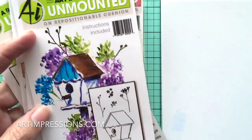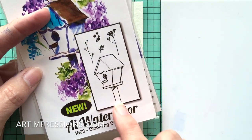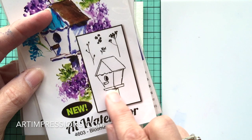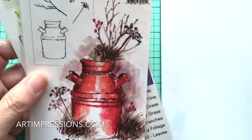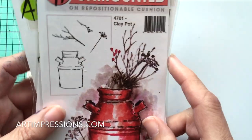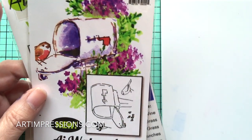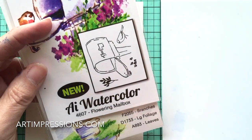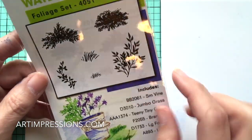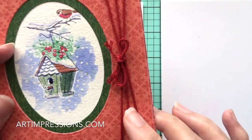We're going to use the little birdhouse from the Blooming Birdhouse set. You can see this birdhouse has a post that it sits on — we're going to leave that off this time and turn it into a snowy scene. We'll also use the dry branch from the Clay Pot set, the little robin from the Flowery Mailbox set, and the little vine from the Foliage set — just four stamps for this easy, super cute project.